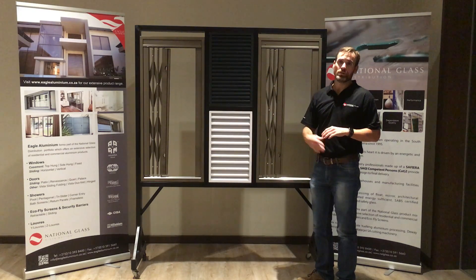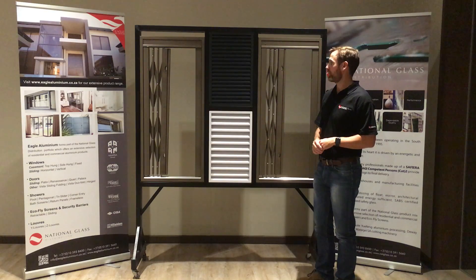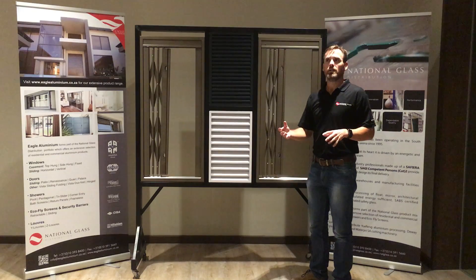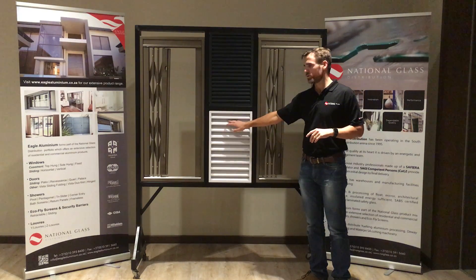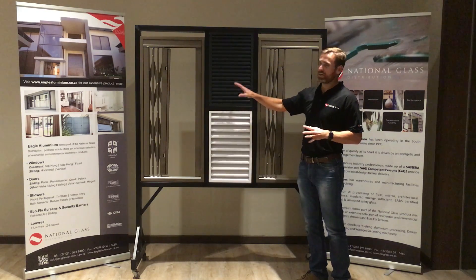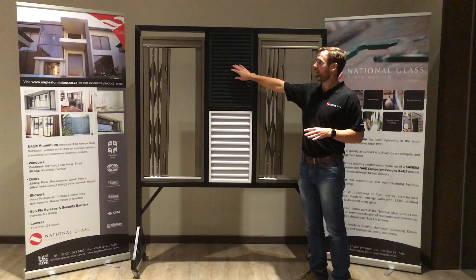Both products are available in all four colors as per our standards and our prices. The Y-Luvres is more deemed to be a residential application, whereas the Z-Luvres is more for commercial and industrial properties. Ventilation wise, the Z-Luvres would be a better option than the Y-Luvres.